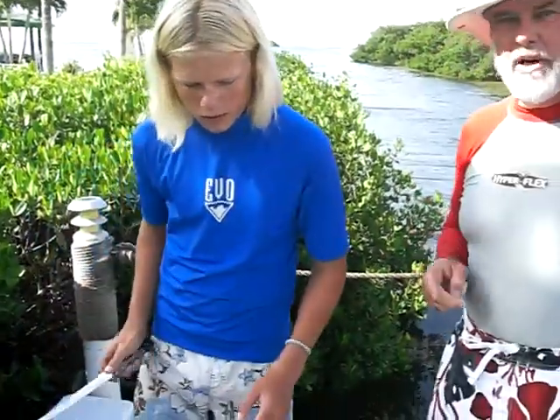Good morning. This is Hogfish Cleaning 101 from Marathon, Florida with Frank and Tanner. Tanner's going to show you first. There's a couple of ways to clean hogfish. He's going to start from the head, which is how he likes to do it.